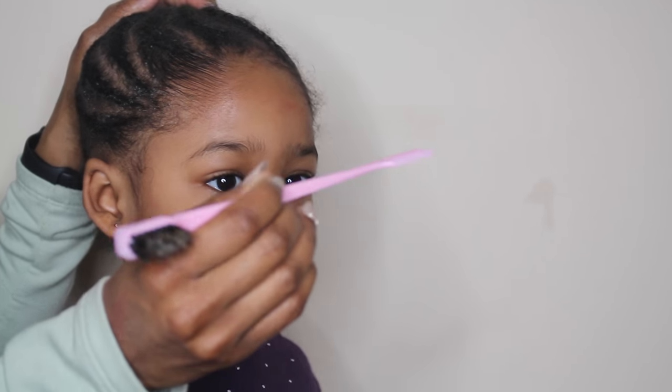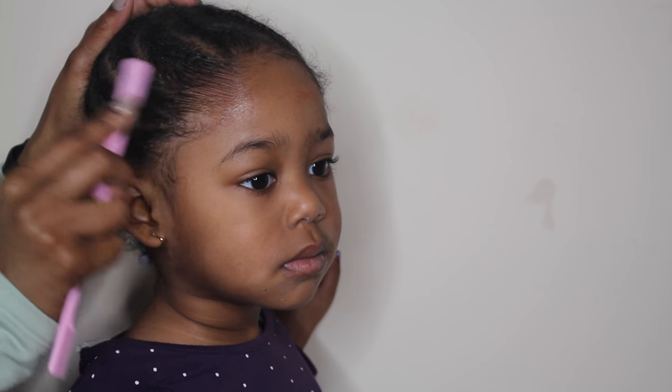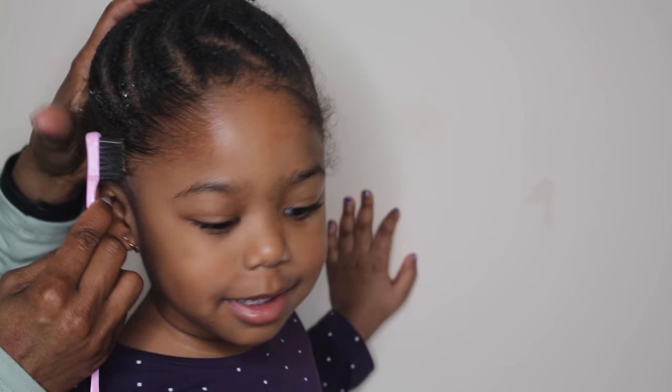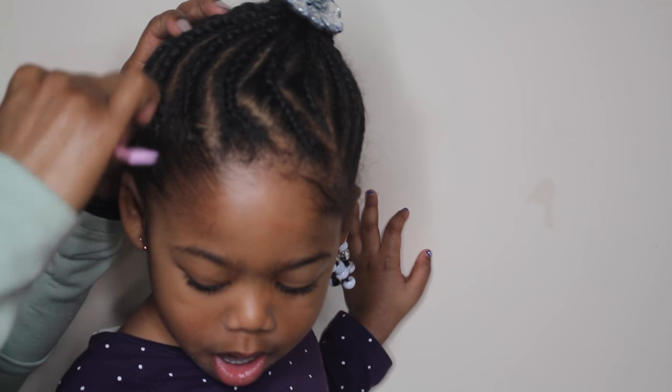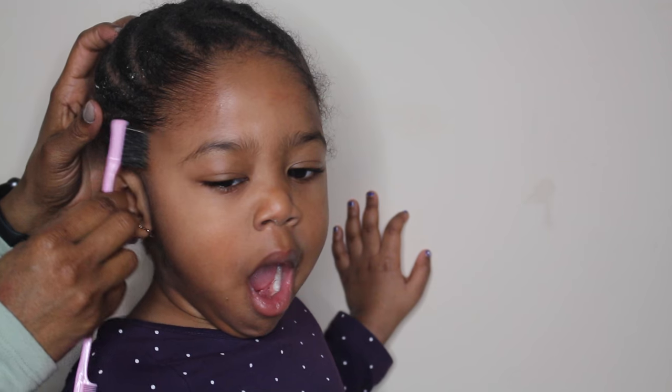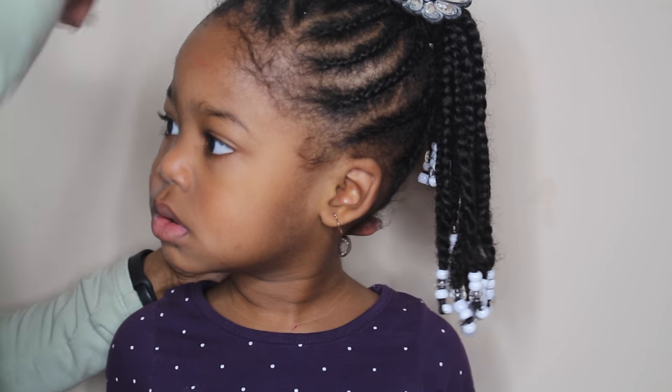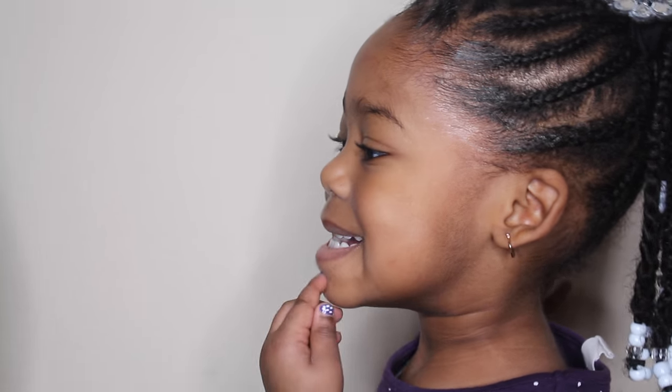I found this cute little edge control brush — I got it from Target for only about two dollars. Pink is my favorite color! I go ahead and brush it into her braids. I like this brush because it has a little comb at the end, so I can slightly separate the parts with the comb to give the illusion of a new fresh part. Doing the edges gives the illusion that the hair is neat.